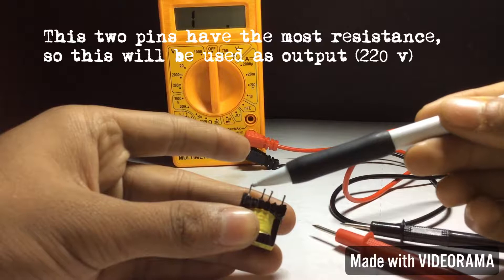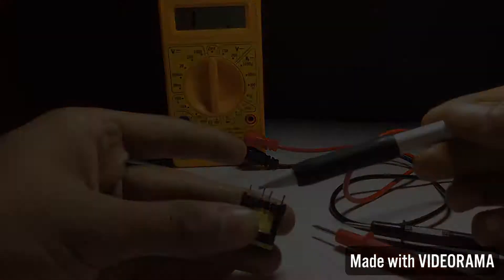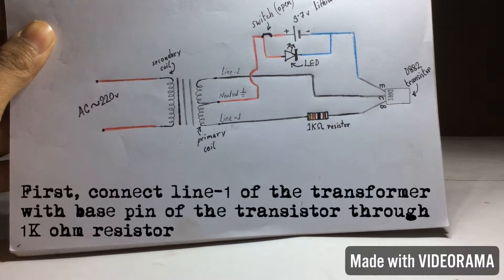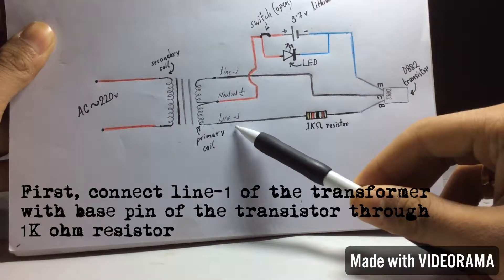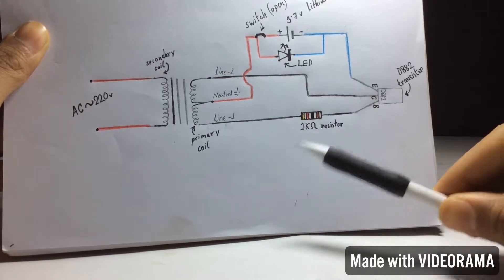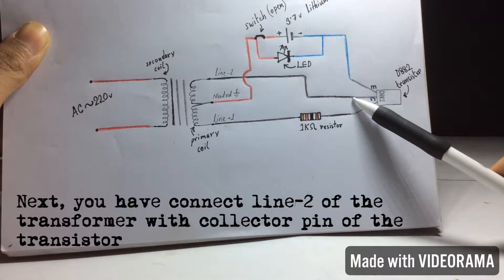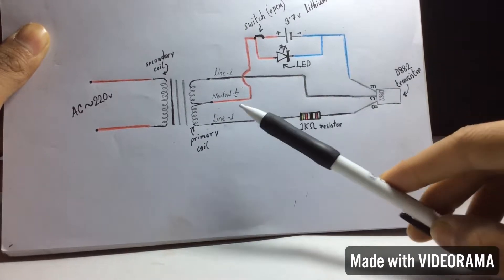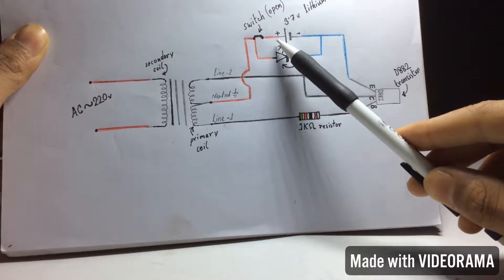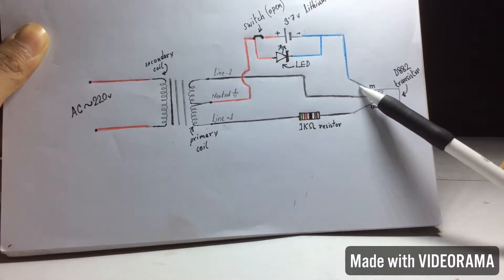These two pins have the most resistance, so they will be used as output. Looking at the circuit diagram: first, connect line 1 of the transformer to the base pin of the transistor through a 1kΩ resistor. Next, connect line 2 of the transformer to the collector pin of the transistor. Then connect the remaining neutral pin of the transformer to the positive terminal of the battery, and connect the negative terminal of the battery to the emitter pin of the transistor.